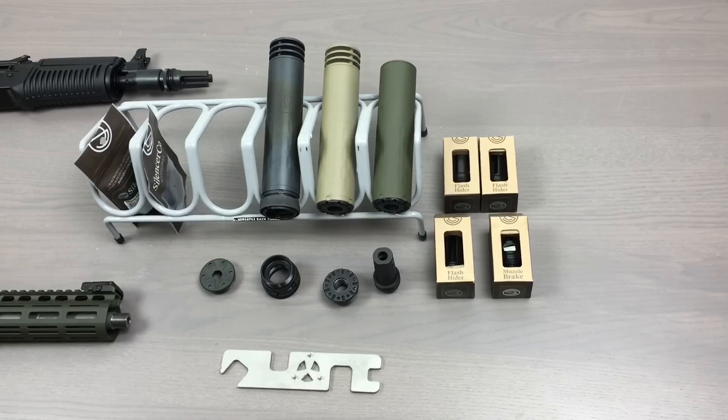Hi guys, I'm Jorge with Capitol Armory out of Cedar Park, Texas. We're going to be doing quite a few short little videos covering the accessories that go along with your NFA purchases.